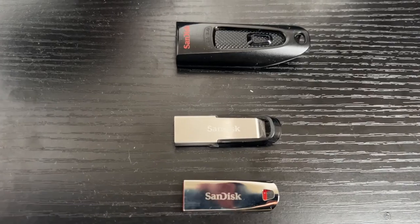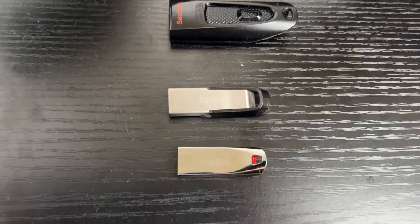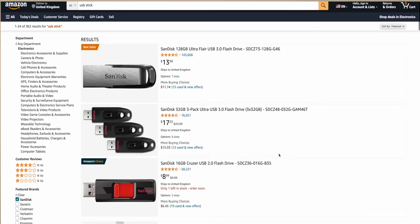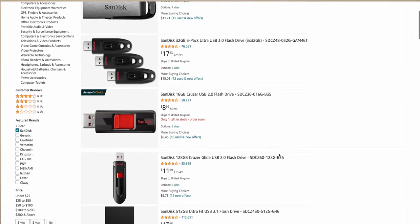I can never have enough USB sticks, and the great thing is they are a super affordable DJ accessory. In terms of sizes, aim for around 64 to 256 gigabytes depending on your budget. For brand, look at SanDisk — they always seem pretty reliable — and you can just get these from Amazon.